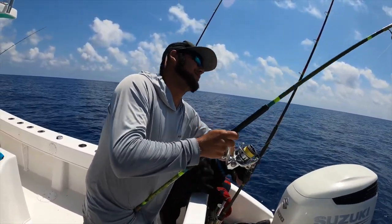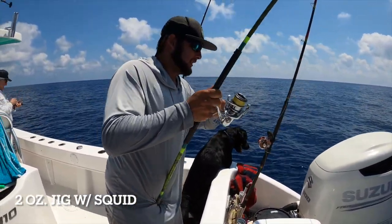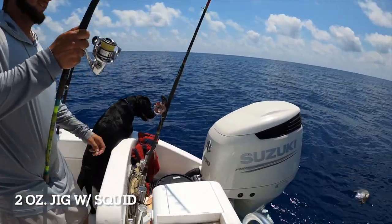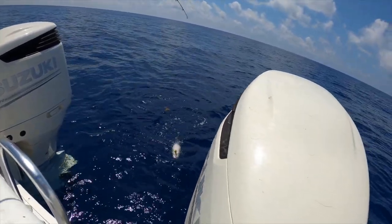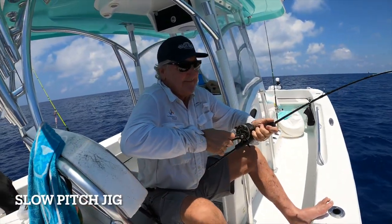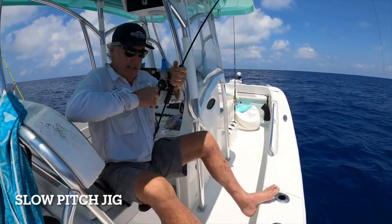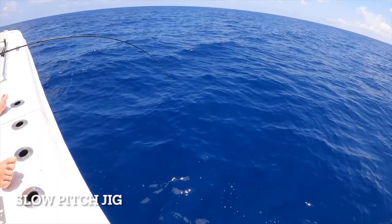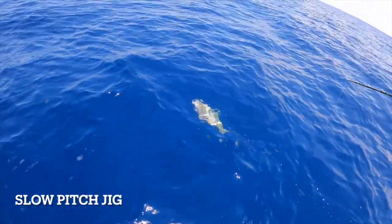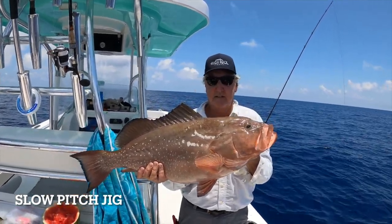What do you got for bait? Two-ounce jig with a piece of squid. Nice. That's deep, man. Giant sugar fish — she's been in the rocks four times. And finally... I see him. Jim and eat Christmas — golly molly, that's a good one there.